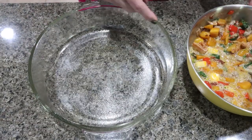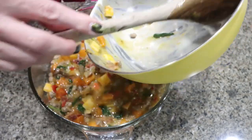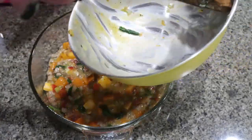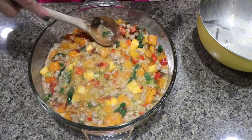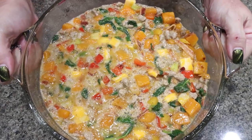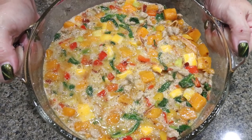We're going to add that to a baking dish sprayed with nonstick cooking spray — I just have this round one. I like this one because it has a lid, so I can store my frittata in here in the fridge and put a lid on top. Then just spread that out evenly in the bottom. It's going into a 375 degree oven for about 50 to 55 minutes, or until the eggs are cooked through.